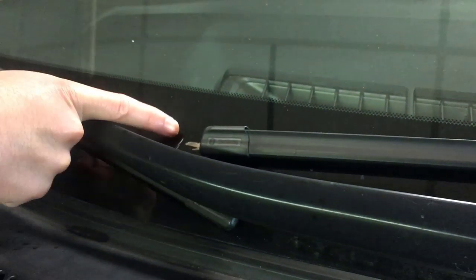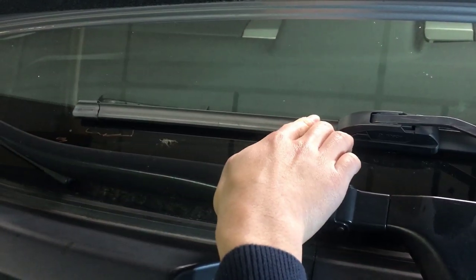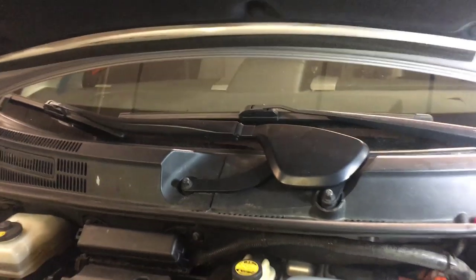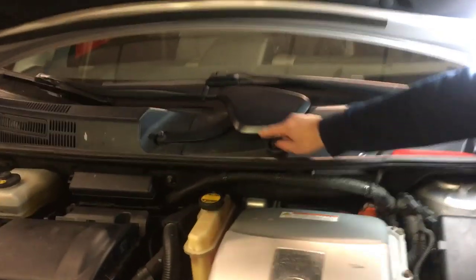You can see here we marked it in red marker, and also on this side. Also, if you have a dirty windshield, you can just see where the position is because it leaves a mark. However, if you have a clean windshield, you won't see a mark, so you definitely have to mark it. Next, we're going to leave this aside for now and get to these two bolts.